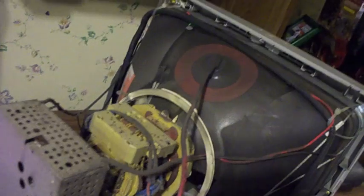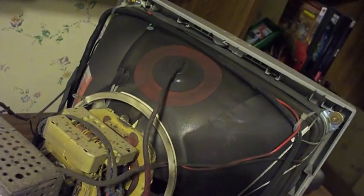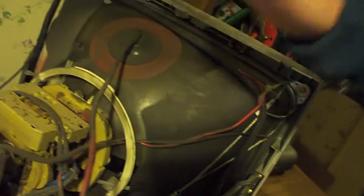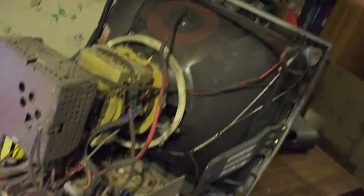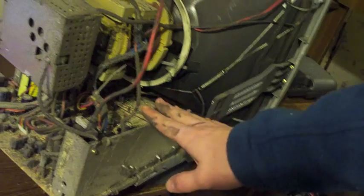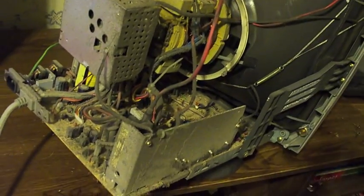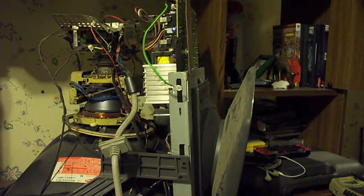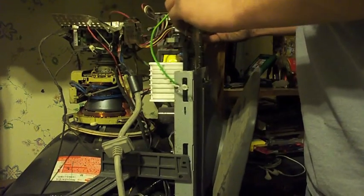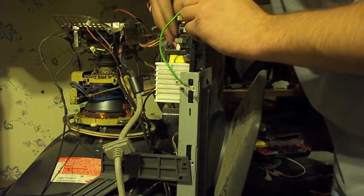I don't have any idea what the rest of these parts are, but I'm going to keep some of them just in case — one day I might find out what they do. I'm going to keep some of this and throw away the rest. I'm going to take off these screws and show you from there. Now I've broken the circuit board free, but there are still some wires holding it down.